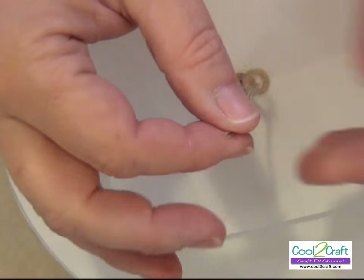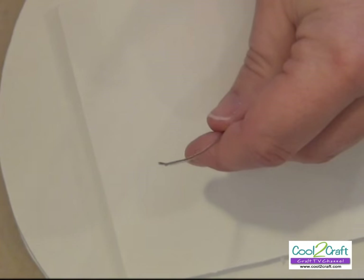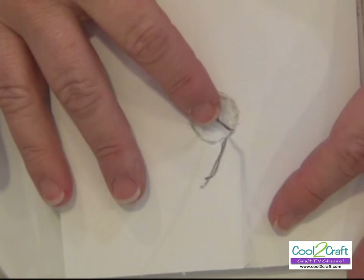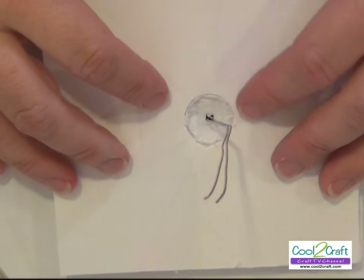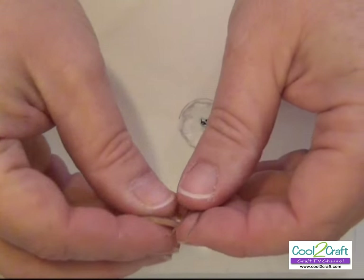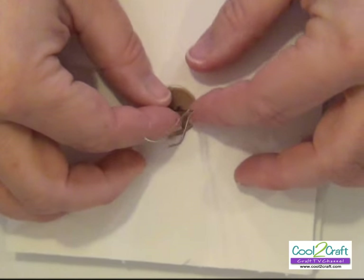Then you'll need to put it through to the back. Since I'm going to use another button to secure the wire and keep it tight, I traced around it and cut a little divot for it, because you'll want this to sit flat. The reason for that is you're going to want to glue it on to the base of your project.